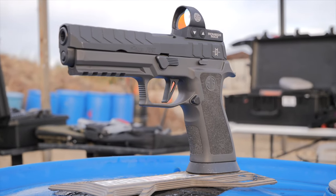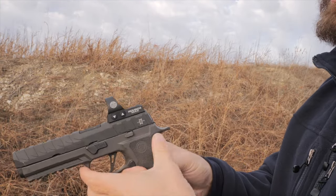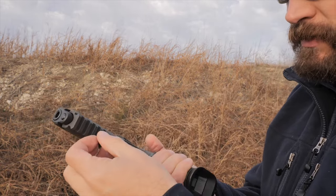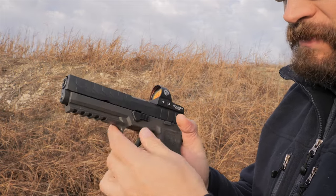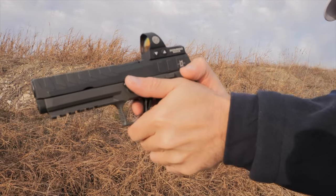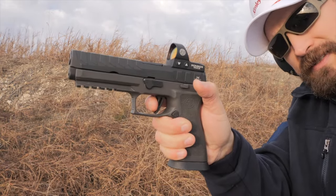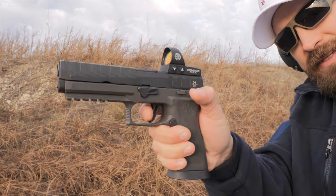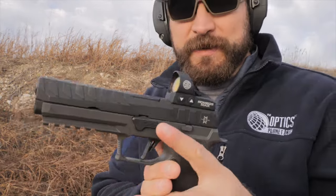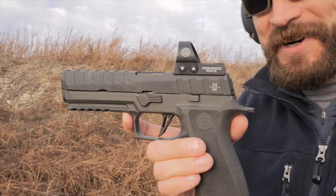Finishing up with the Sig Sauer P320 Max — basically a Legion but milled for the Max optic, which is a really good sight. You can seat it absolutely brilliantly in the hand, though there's a buildup on the back side of the frame that prevents it from seating exactly how I'd like. The slide is very easy to manipulate — one thing about the P320 is it's got the easiest slide to rack, which is good for a practical gun. Trigger pull reach is very manageable, not quite as easy as the Walther but very good. You can get trigger freeze on it if you're shooting other guns, but when you're used to the P320 trigger you can run it without issue.